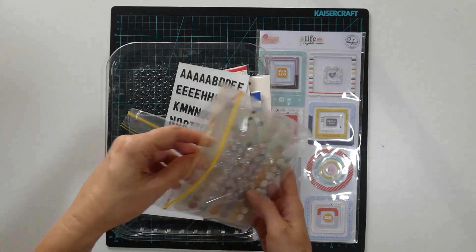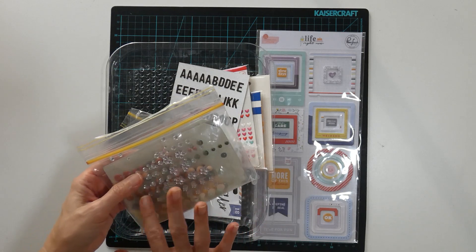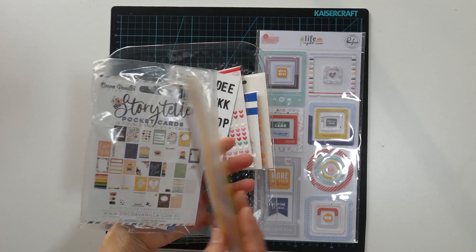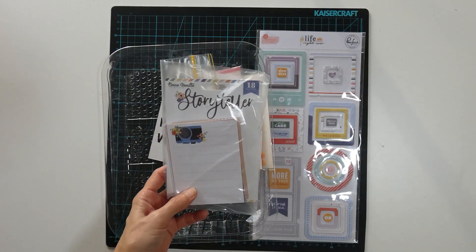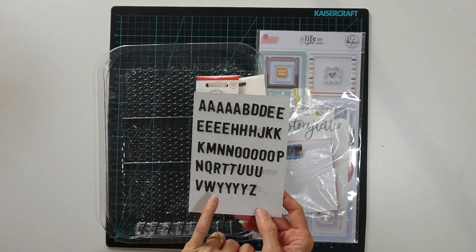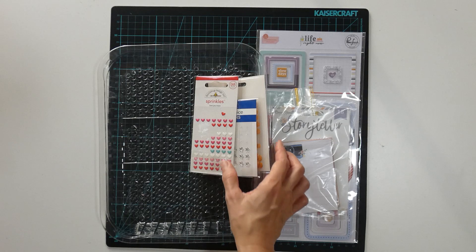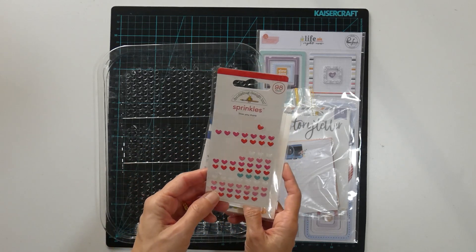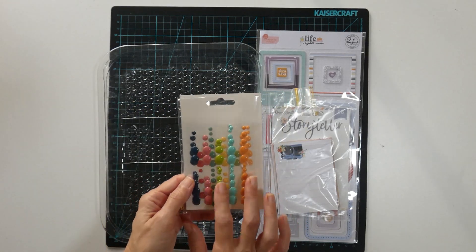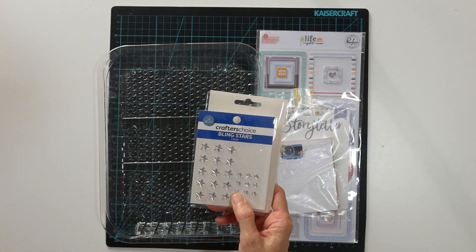The enamel dots I didn't bring all of these in when I initially shared the kit, so these will just stay to the side. The journaling cards from Coco Vanilla I'm going to put back with my supplies. I'm just going to keep these letters aside for future titles. These sprinkles will probably stay to the side for other layouts. These are the enamel dots that I did pull in for the kit — I will put these back in my stash, and same with the stars.